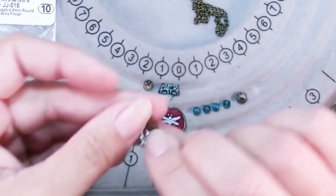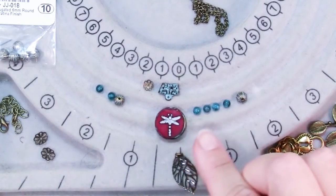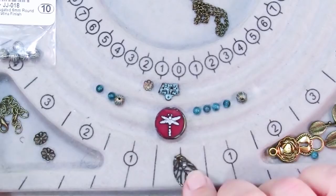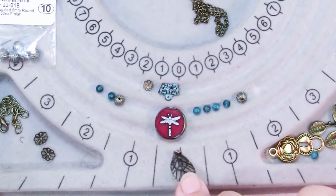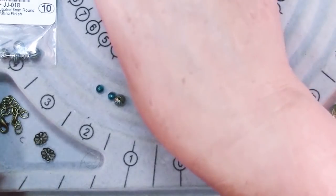Another thing I pulled out were these leaves as dangles for the dragonfly. However, after looking at them I thought they didn't quite go, so before I do anything else I'm actually going to alter these leaves using Ranger patinas.